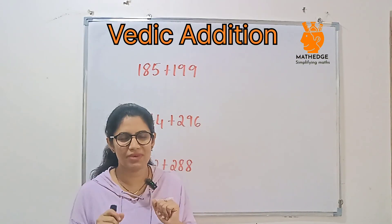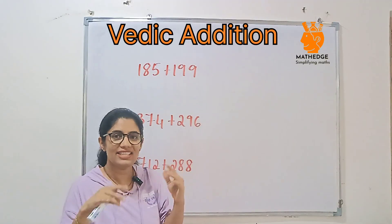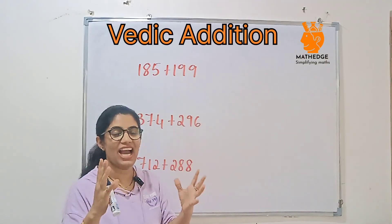Now let's go to 3-digit numbers. Here is the trick: adjust the second number to the nearest 100, and then subtract the extra part. Let's see how we can apply it.